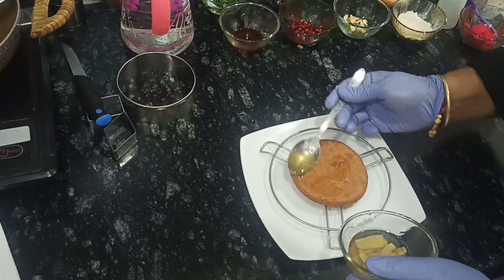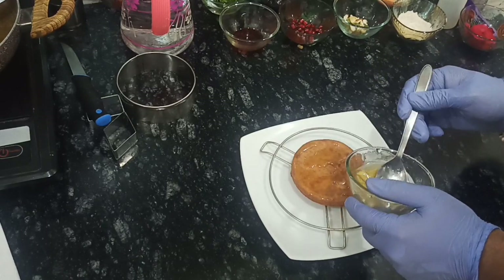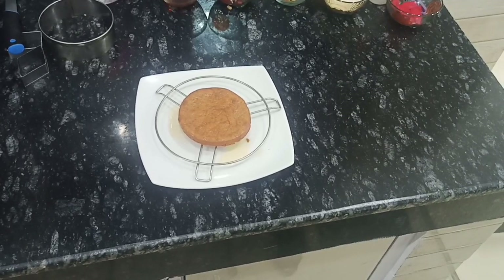Now, pouring the sugar syrup. Finally, you can see we have done with Mesapla. Let's see our plating.